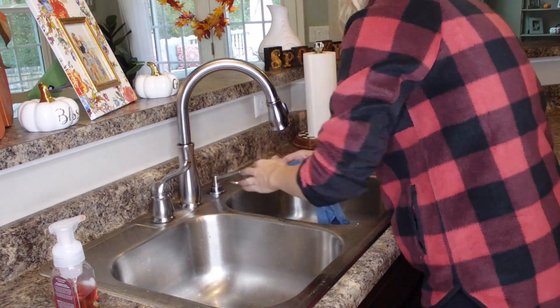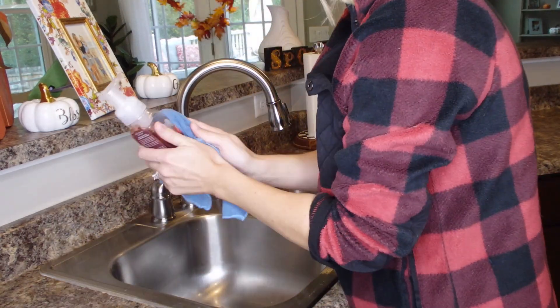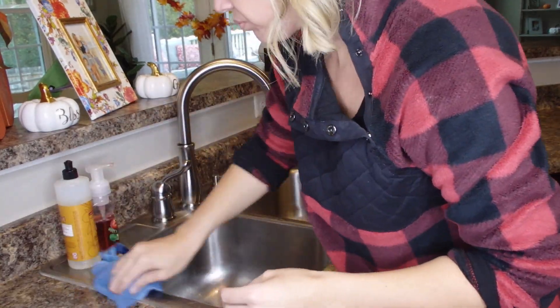I also deep clean so I don't get fruit flies — we get them sometimes, and I notice the more I clean, the fewer there are. So I always deep clean that area too.